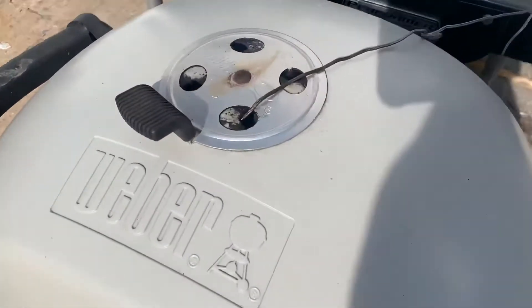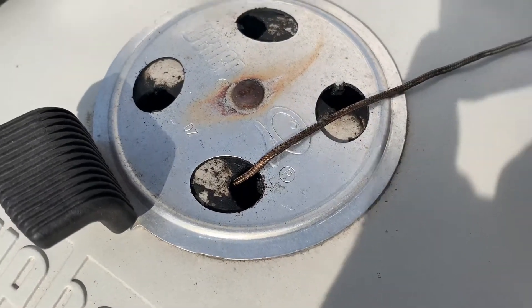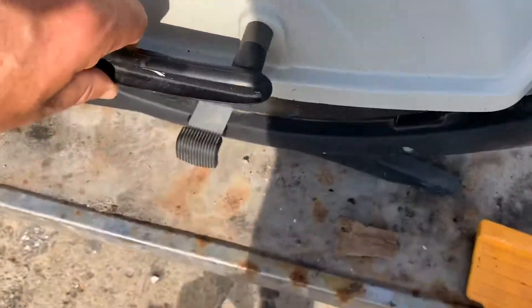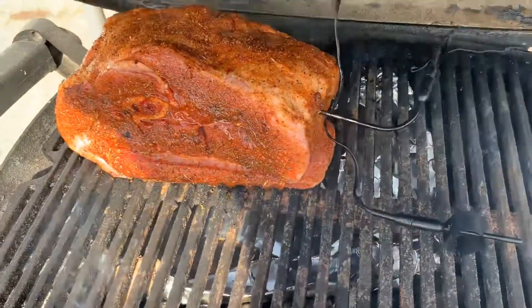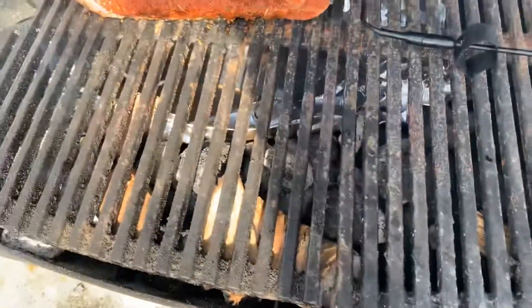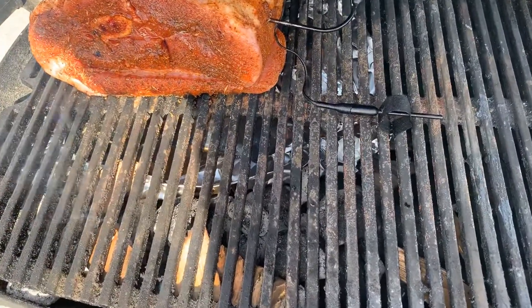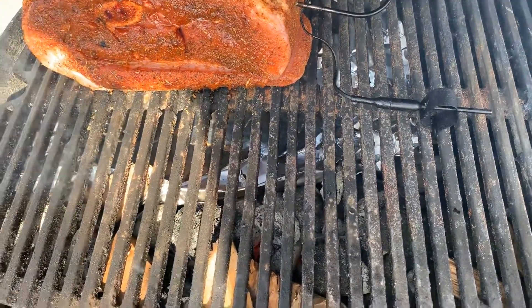Here's the setup — vent about 60% closed on the top. 200 degrees. I just put it on with a little bit of apple wood. There it is sitting on the grate, and the snake is going counterclockwise starting at around 7:30.